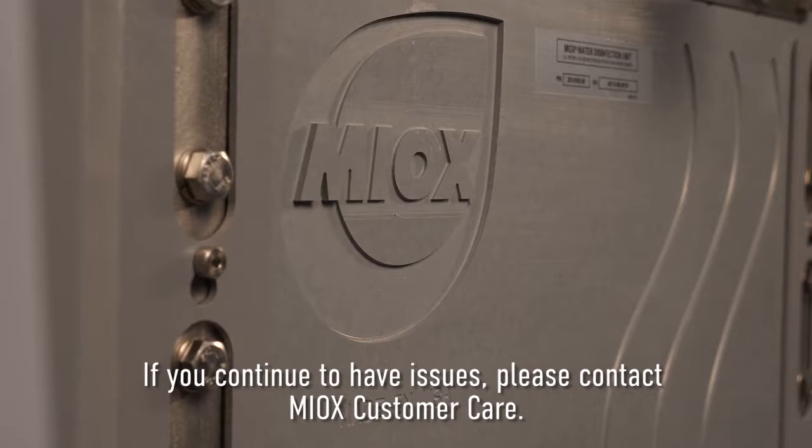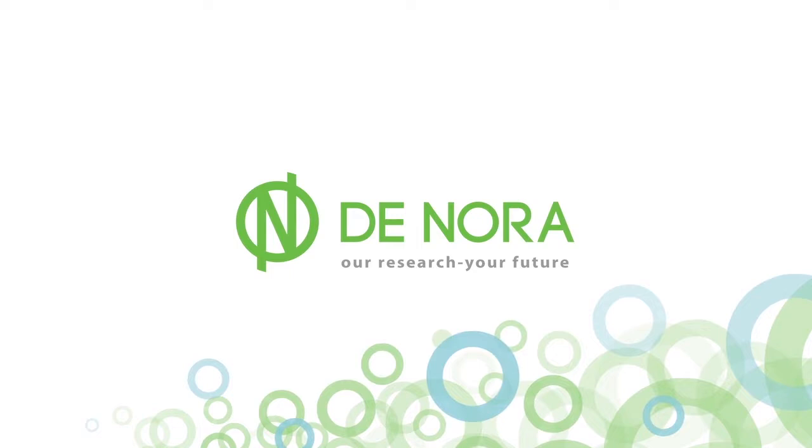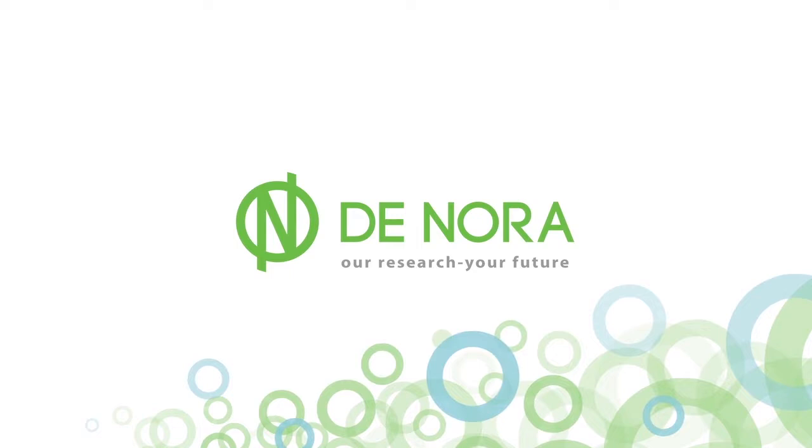If you continue to have issues, please contact MYAX customer service. This concludes the video on how to reset the flow control valve on our RIO systems. If you have any other maintenance questions, check out our website, our YouTube videos, or contact us. Thank you very much.